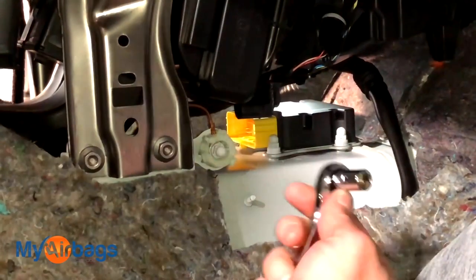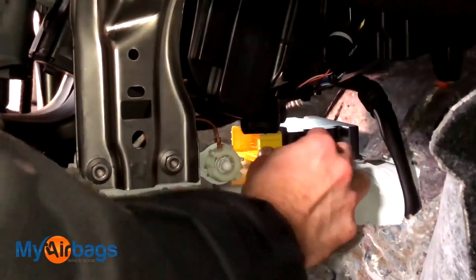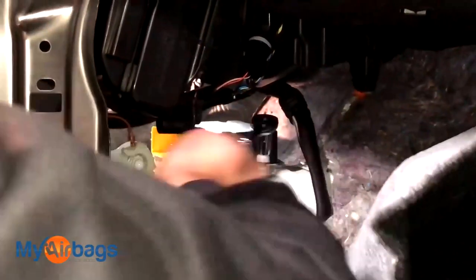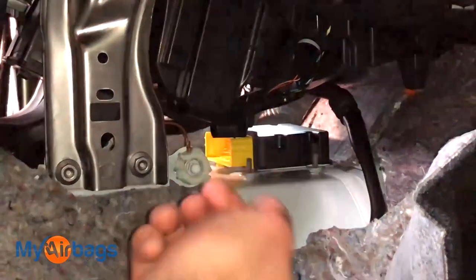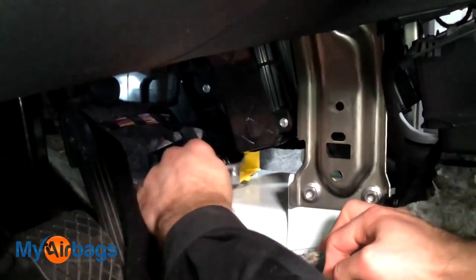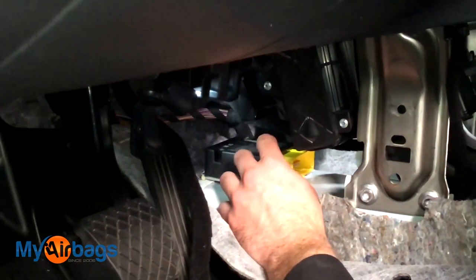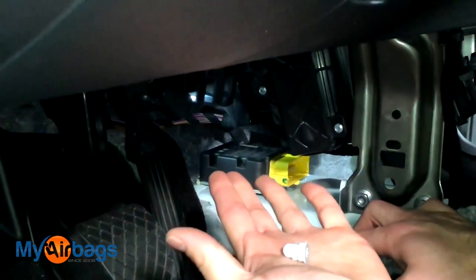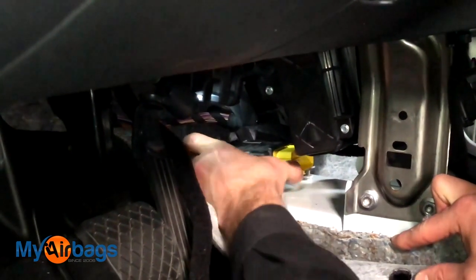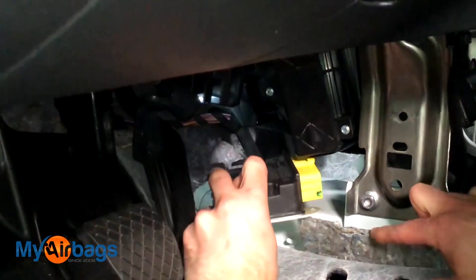Let's go ahead and take these nuts right out. I'm using a 10 millimeter socket. I'm going to start with the front nut, then the same thing on the driver's side. Now at this point we want to go ahead and remove the module up and slide it out the driver's side.